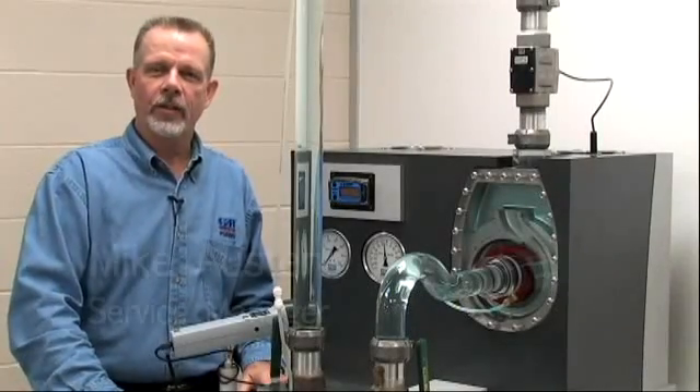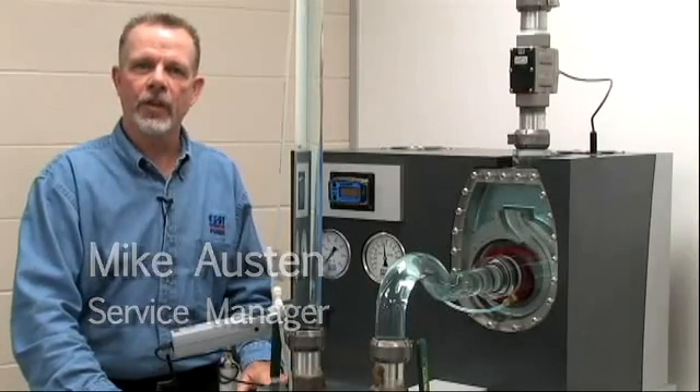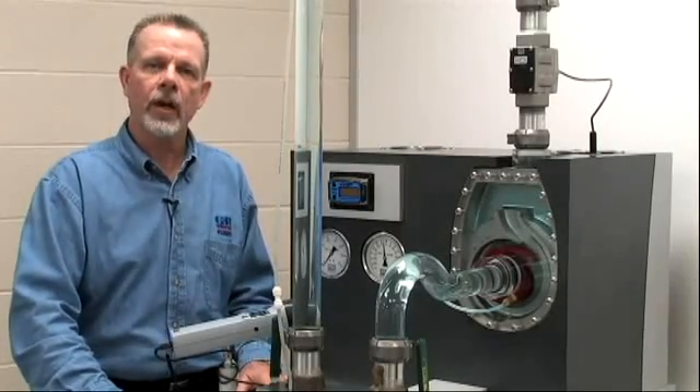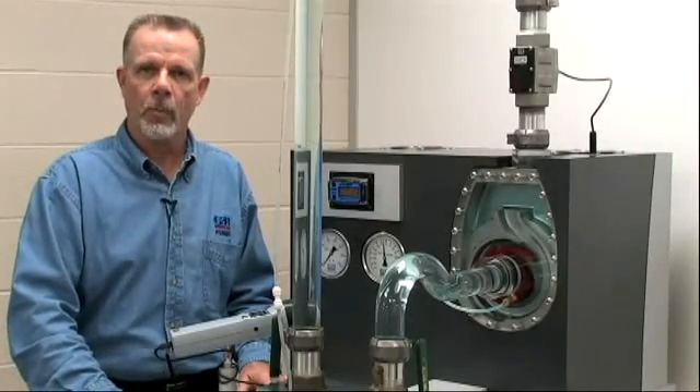Hi, I'm Mike Austin, Service Manager with the Gorman-Rupp Company. This video and future videos will inform and instruct on the operation and troubleshooting of self-priming centrifugal pumps.